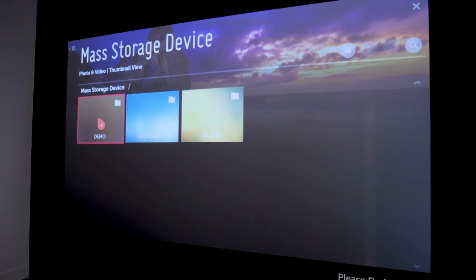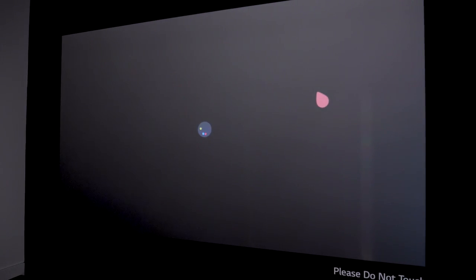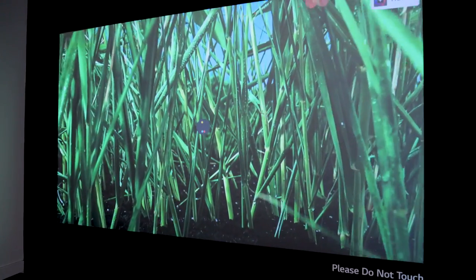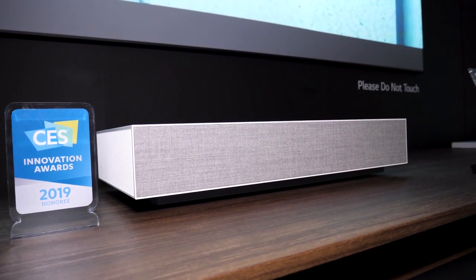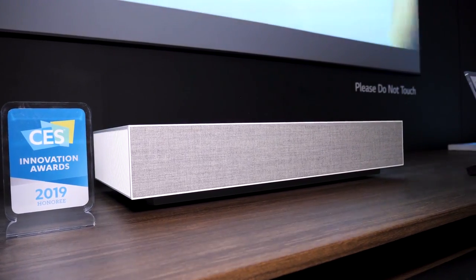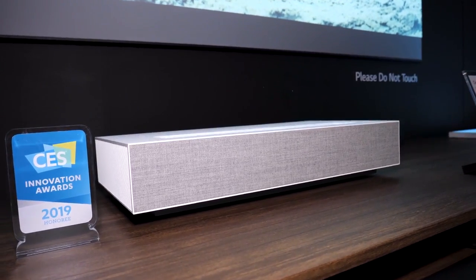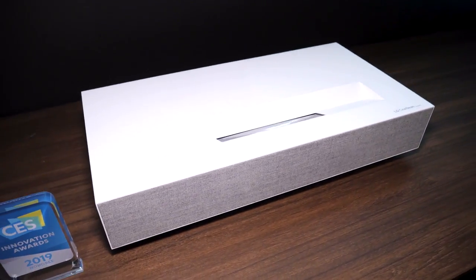It's also worth noting that LG's WebOS software is built right in. Since it also has speakers built in, you don't really need anything else. If all you want to do is stream, it has a TV tuner built in so you can connect an antenna. Netflix, Amazon, Hulu — you name it, it's all built in with LG's WebOS system, which is a very easy-to-use, intuitive platform.